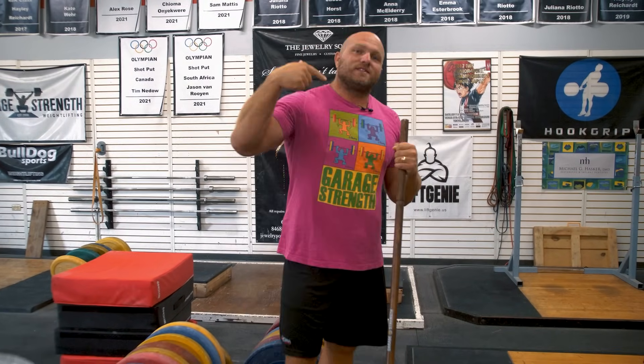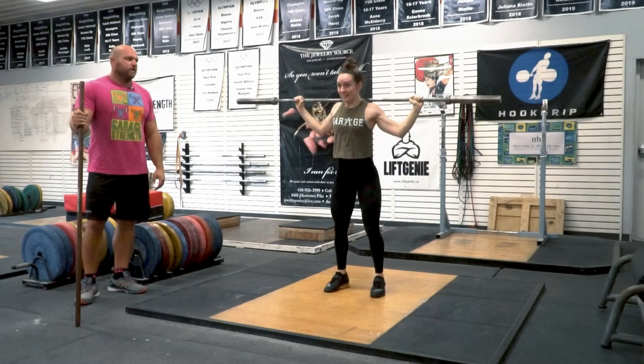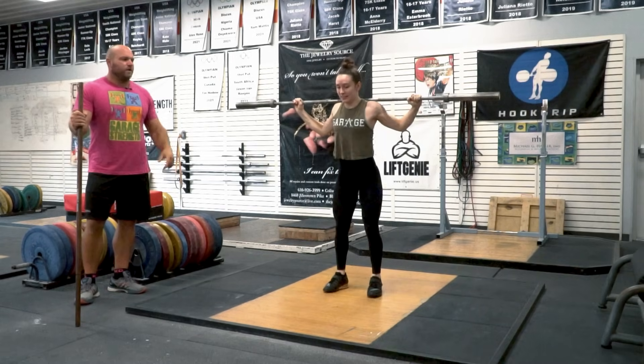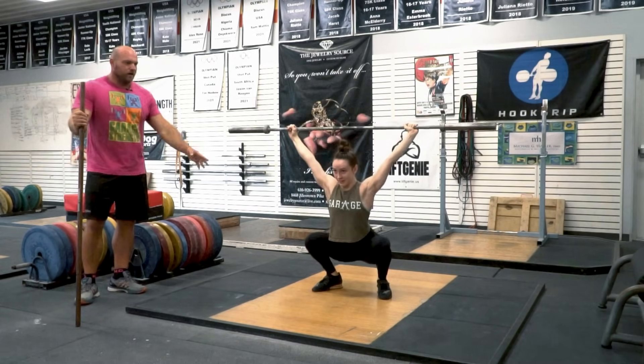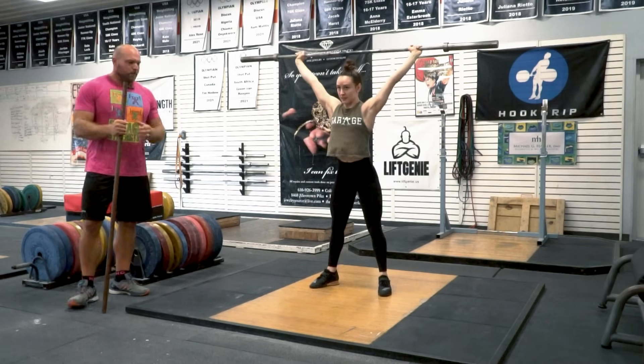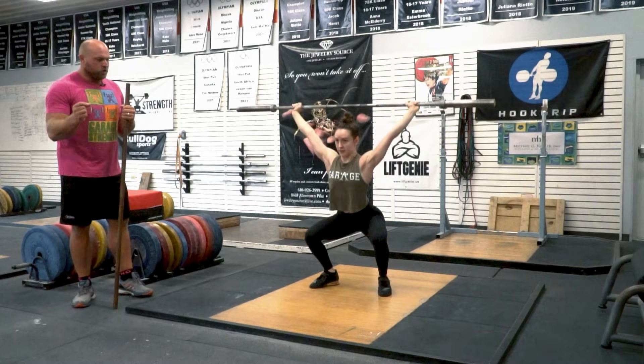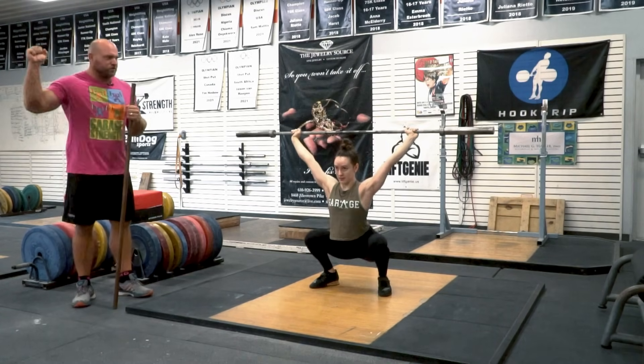The key here is that when we're learning how to snatch, we want to get the athlete to understand the change of direction and coordinate a finish into that catch. That's one of the key concepts of why I like to teach the snatch before the clean — it helps them get more comfortable with the bar overhead and we can see their mobility immediately. If they're really tight in their ankles or shoulders, they'll tend to drop their chest, and we can start to fix those mobility issues.